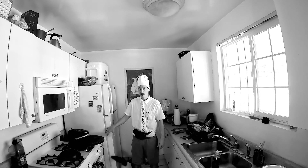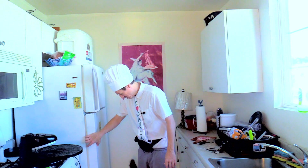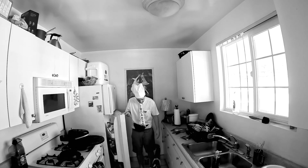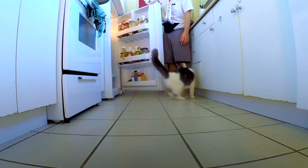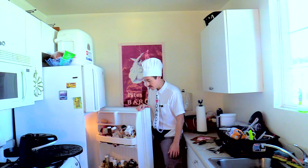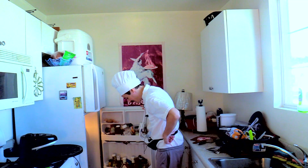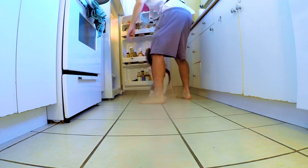Bubba really likes it when I open the fridge because that's where his wet food is. You're not on a hunger strike. You ate breakfast like an hour ago. It's ridiculous. Did you just compare yourself to Gandhi? Oh my God. You're the worst.